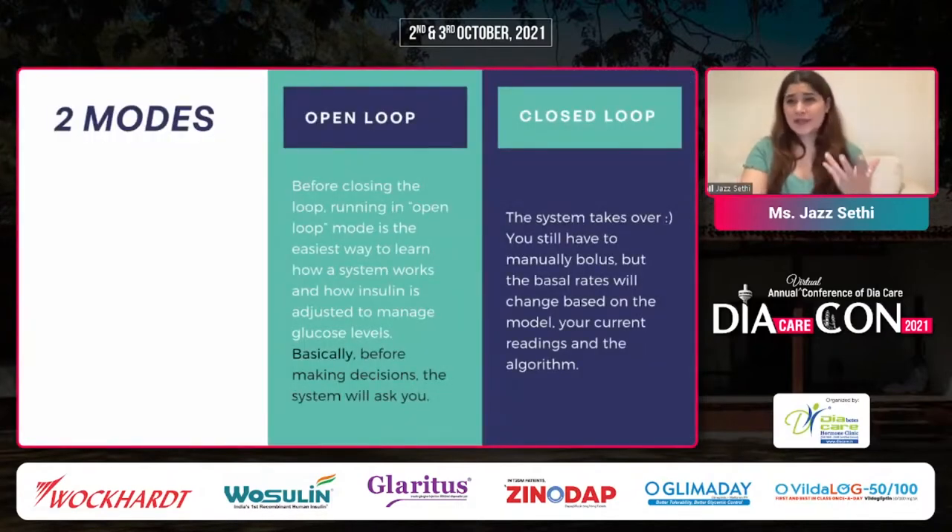One of the things I really love about the DIY system is that it comes with two modes. One is an open-loop option and one is a closed-loop option. We always recommend that when someone is just beginning looping they try the open-loop option, which means before the system makes changes for you, it will ask you — so you get comfortable with it. The closed-loop system is basically: you still manually bolus, but the basal rates change depending on the current insulin model, your readings, and the algorithm. If your glucose is going up, the basal rate increases; if going down, it suspends insulin, keeping you in range.